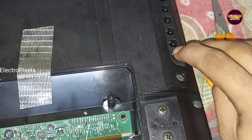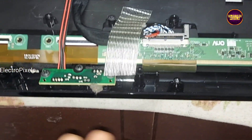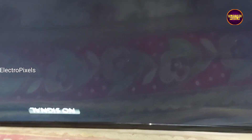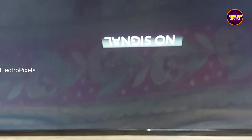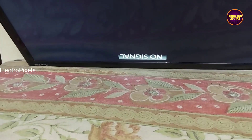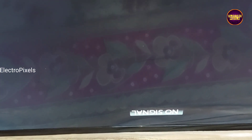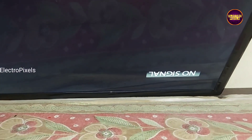Now the TV is powered on. Let's check the display — the display is crystal clear and the double image is solved successfully. Panel repairing is done successfully. The VGH/VGL shorting inside the glass panel is removed. In this panel, actually the VGL voltage in LC1 was short with VGH voltage in LC2. That's it — hope you liked this video. See you in another video with another interesting topic. If you like our channel, please don't forget to like, share, subscribe and press the bell icon for getting further notifications. Thank you for watching.